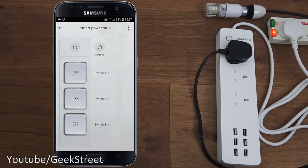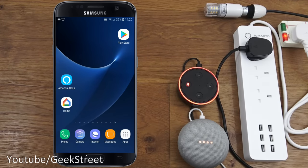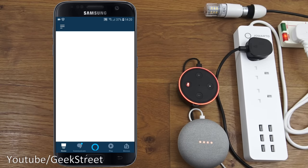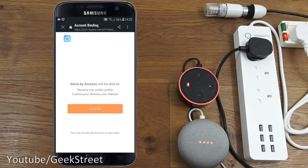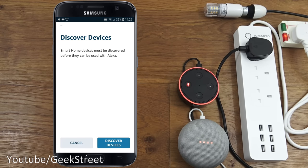Next, setting up with Amazon Alexa. In the Alexa app, go to Skills and Games and search for Smart Life - that's the skill to enable. Click enable to use, then enter your Smart Life account details. When prompted, select Smart Life, click link now, and click authorize.